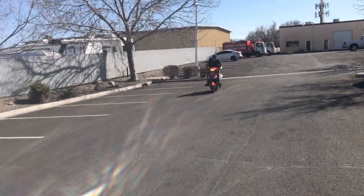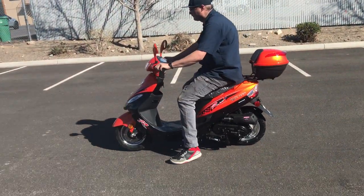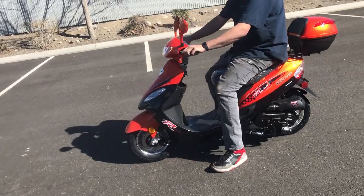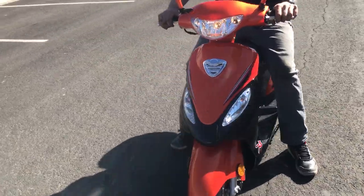They're great for practical transportation — short distances, school, work, running down to the post office. If you live in a private community you can use this. There are all sorts of reasons to have one of these; they're just a lot of fun to own as well, particularly when the weather is nice and you want to take it out for a cruise. We do have customers that ride these all year round.